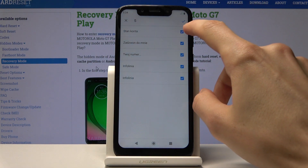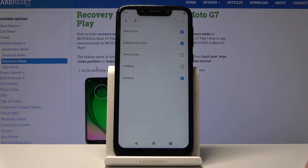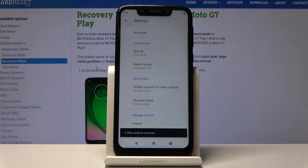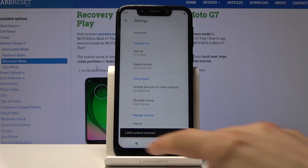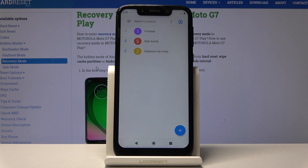From here you can check which ones you want to copy, or deselect them. Once you're satisfied with whatever is selected, tap on the check mark right here and you'll get a message saying three SIM contacts imported, and if you go back that will be visible right here.